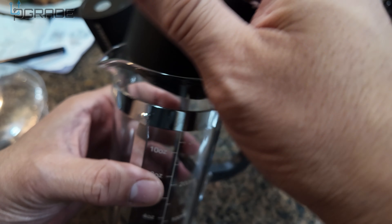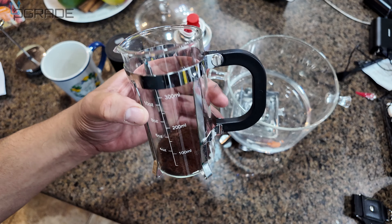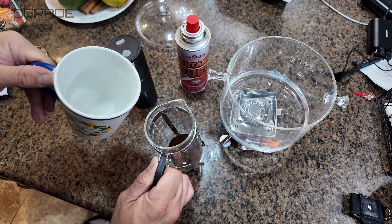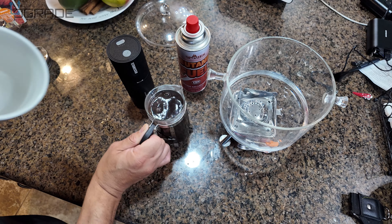Pour in the rest of it here. Now we're just going to add our water that we just heated up and set it up. Go ahead and add the hot water to it — I just took it off the heat. I like to leave it there for a couple of minutes.